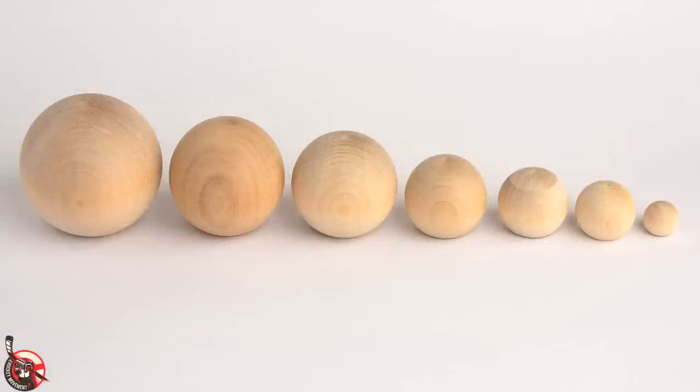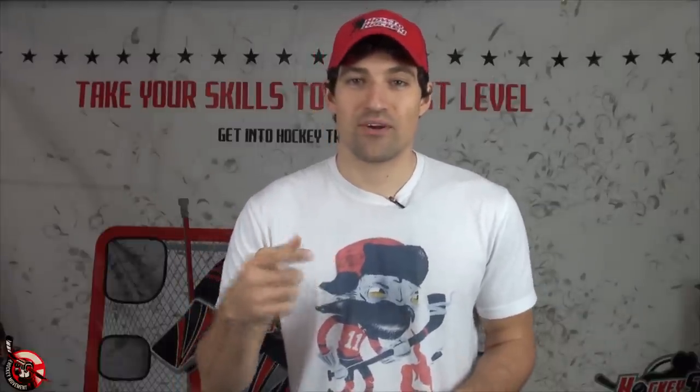My favorite ball is the wooden stickhandling ball. These are a bit harder to find but usually about $2 to $5, so they're cheaper. If you're smart you can actually get them really cheap at craft stores — they're called wooden balls and you can get them for about a dollar each, but they're pretty hard to find. If you have some extra cash and want to pick up some of those stickhandling products, I'll toss the link in the video description — you can get them at hockeyshot.com. They've got really good prices there.